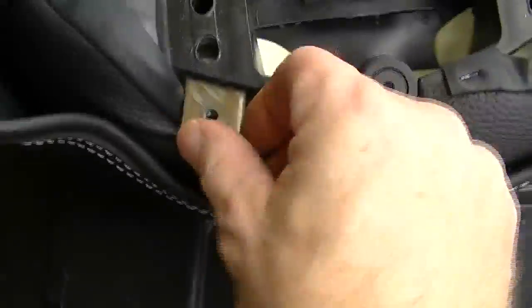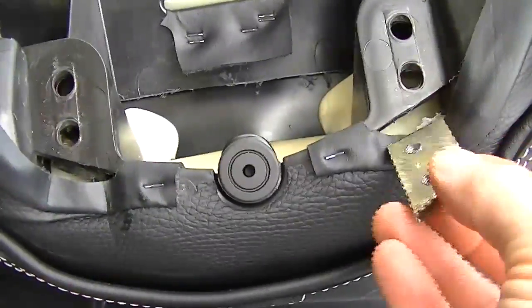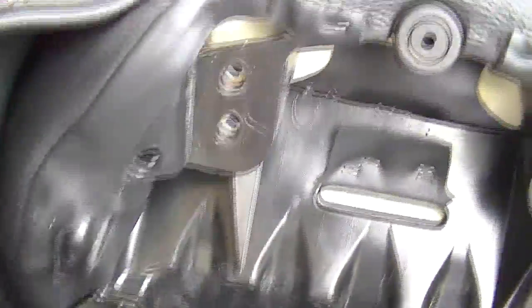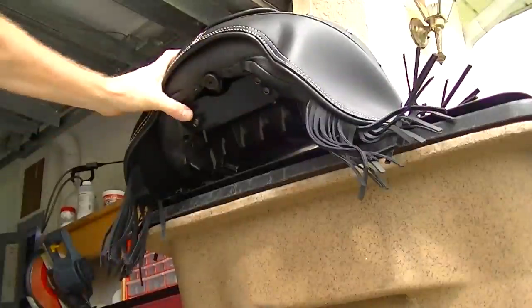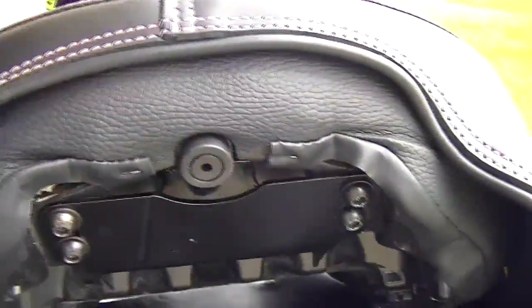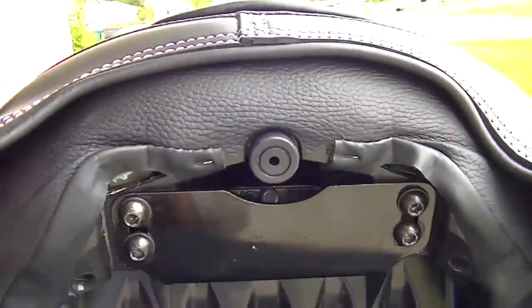To install your new threaded brackets, just slip them in place. Remember to have the angles correct so they cannot be seen from the back side of the seat. Then flip your seat over and check to see if the holes aligned correctly. As you can see, you cannot see the brackets from the back side of the seat.